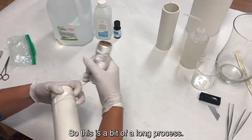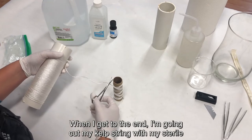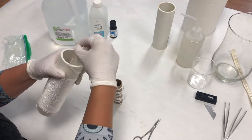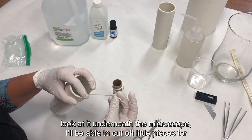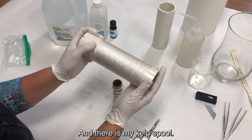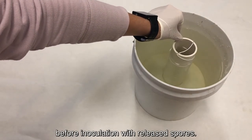This is a bit of a long process. I'm being careful not to put my kelp line down anywhere. When I get to the end, I'm going to cut my kelp string with my sterile scissors, leaving myself a little bit of extra to put in that notch. This extra will come in handy as the kelp grows — I'll be able to cut off little pieces for students to look at under the microscope. And there is my kelp spool. Soak the spool in chilled sterile sea water or chilled deionized water for a few hours before inoculation with released spores.